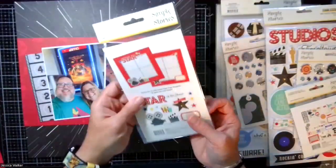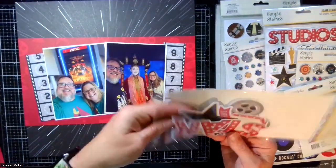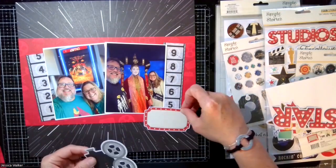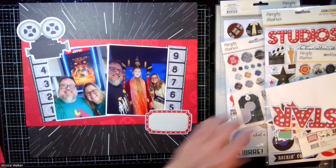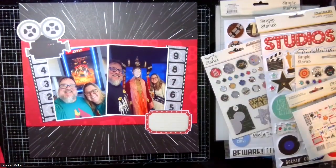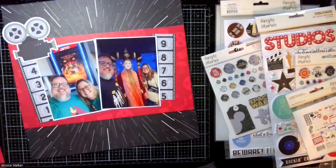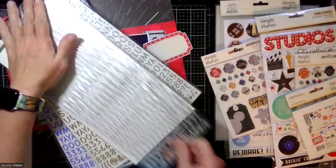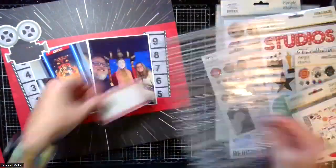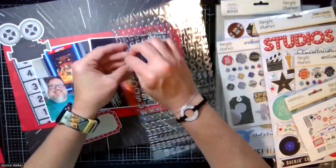So you just saw my haul video with all of the Simple Stories Say Cheese collection — this is the newest Say Cheese collection. They did have a Say Cheese collection last year, or maybe even the year before, that was focused on the lands of Magic Kingdom or the lands of Disneyland — so they had Frontierland, Adventureland, Tomorrowland, and the Main Street USA area. This time it is focused on the parks, the Disney parks at Walt Disney World. So I'm using a set of two of those — I'm using the Tinseltown, which is the Hollywood Studios one, and the Galaxy's Edge, which is a part of Hollywood Studios. But because Star Wars is such a big part of the lexicon, they've made it separately.